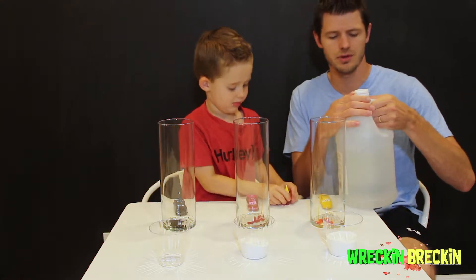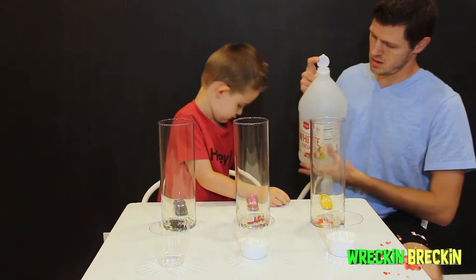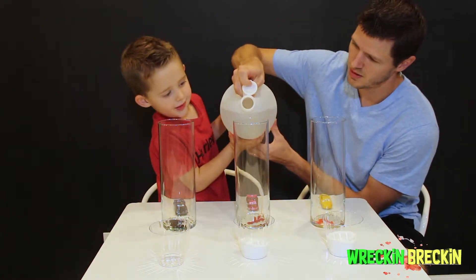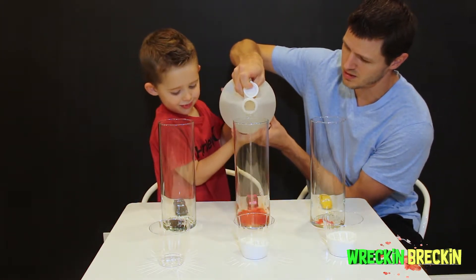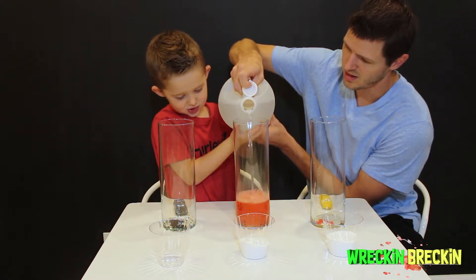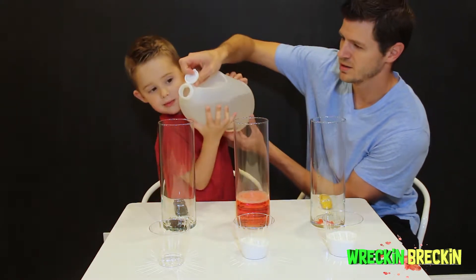You might want to get a parent for this part — we're actually going to put in the vinegar! So here we go, let's dump some vinegar in here, right into the bottom there. It's going to mix it nice and red. I think that's enough. Let's do some blue now. Good job!